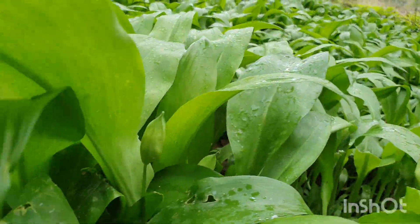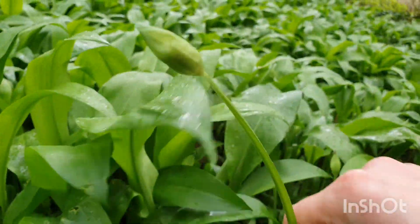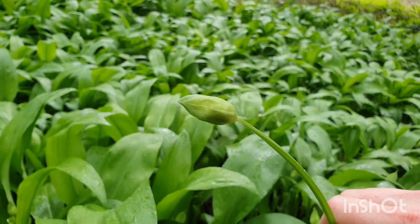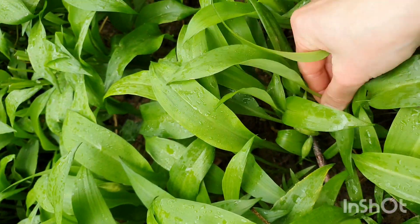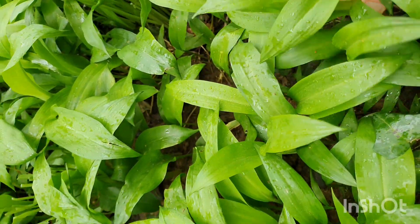The best bits to pick are these little flower heads while they're still closed — they make the most amazing pickles. Just look how beautiful they are too. The leaves are super tender. It's nice to pick the really fresh young ones; they taste the strongest and the best.